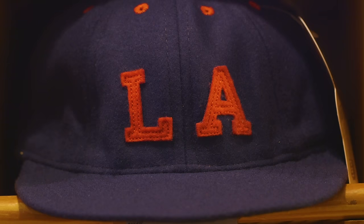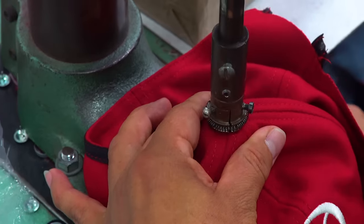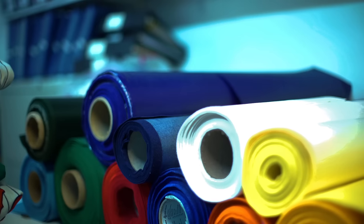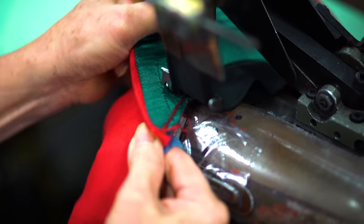Six panel, eight panel, pill box. Hand-soled emblems on wool broadcloth and baseball uniform flannel with our trademark green satin undervisor.